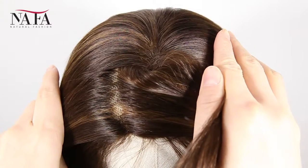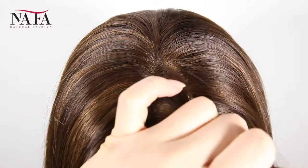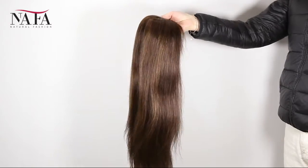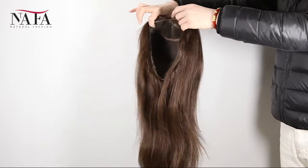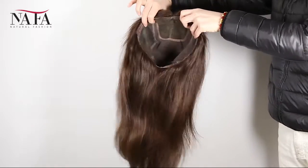You can ask for more or less density, such as 150%, 180%, or 100%, 80% — just as you require. The more density, the heavier the hair will be. Mostly our wigs come with freestyle parting, so if without special instruction you can part from anywhere.